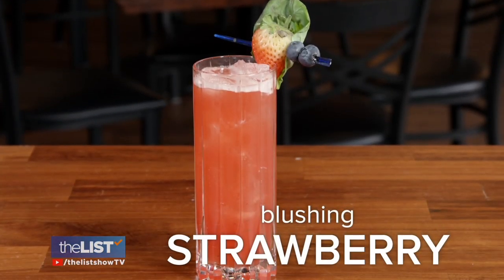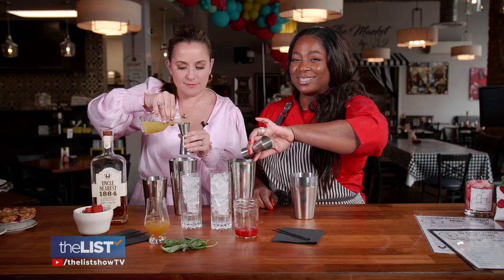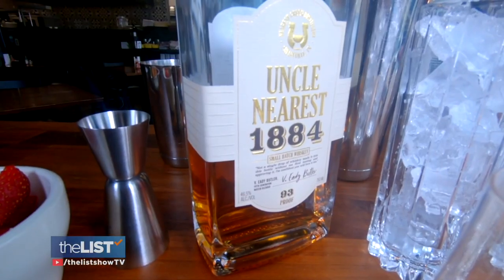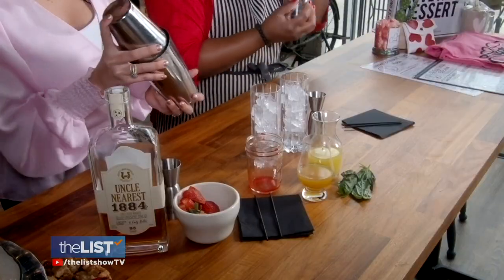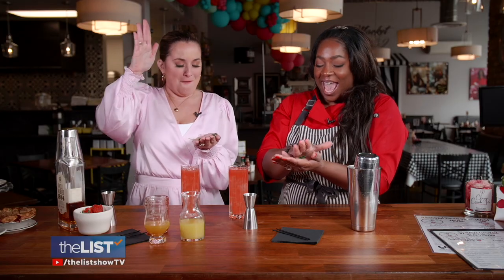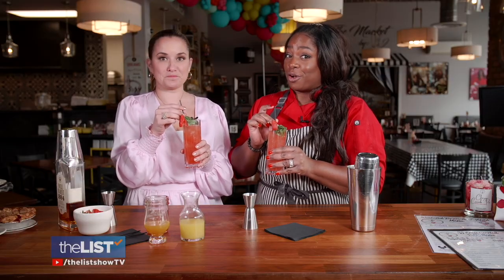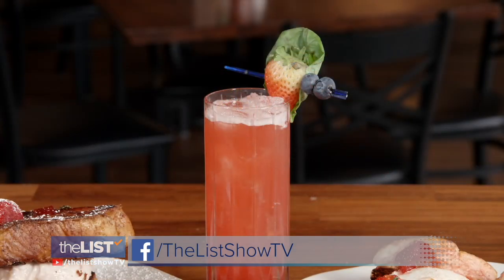Finally, to wash it all down, a blushing strawberry. Start with peach nectar, pineapple juice, some strawberry puree, and whiskey — we went with Uncle Nearest whiskey. Do you like your drinks stronger? It depends on how the date's going, you know. Shake with ice, put in some basil, and remember to smack it to release the oils and aroma. Strain and enjoy. That's good. For full recipes, head to our Facebook page, The List Show TV.